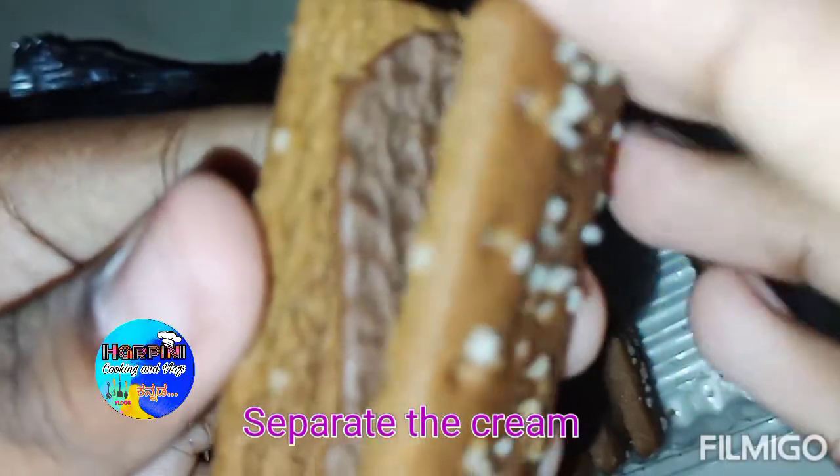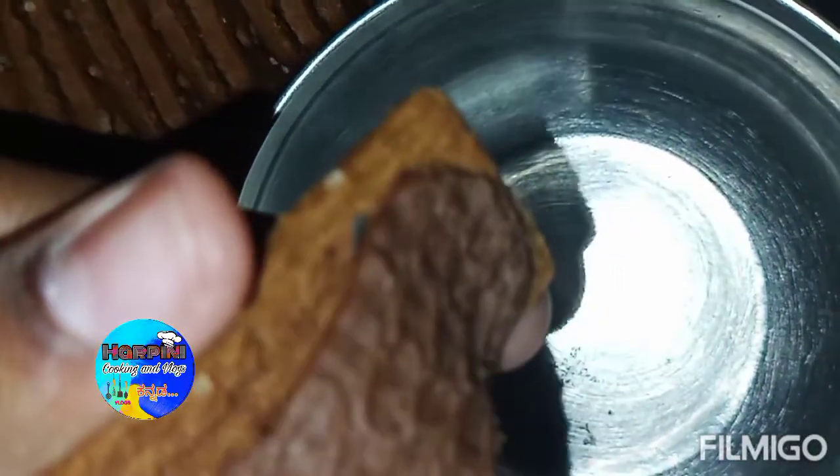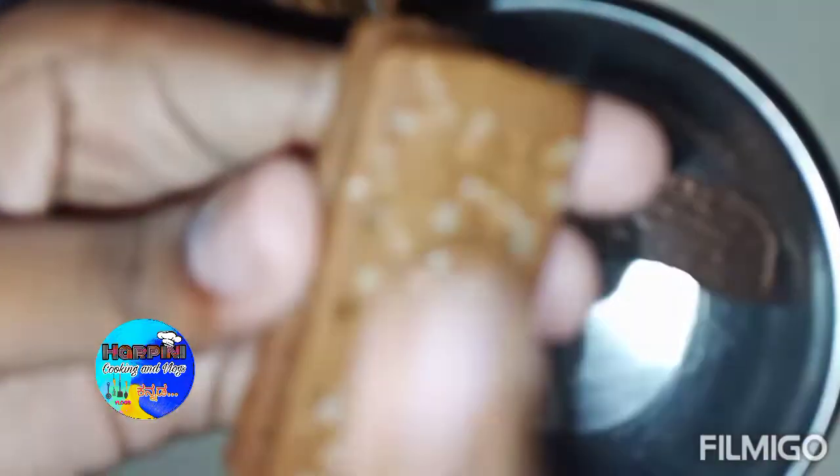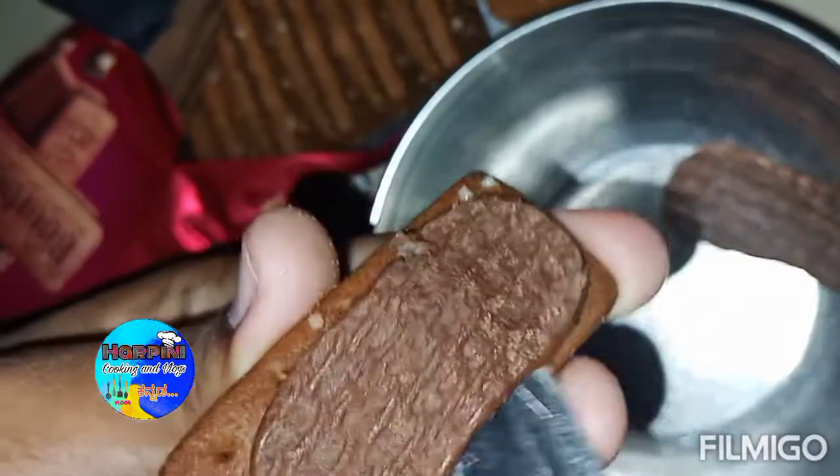I am going to separate the cream. Start by breaking and dropping the chocolate biscuits inside — that is all the biscuits.